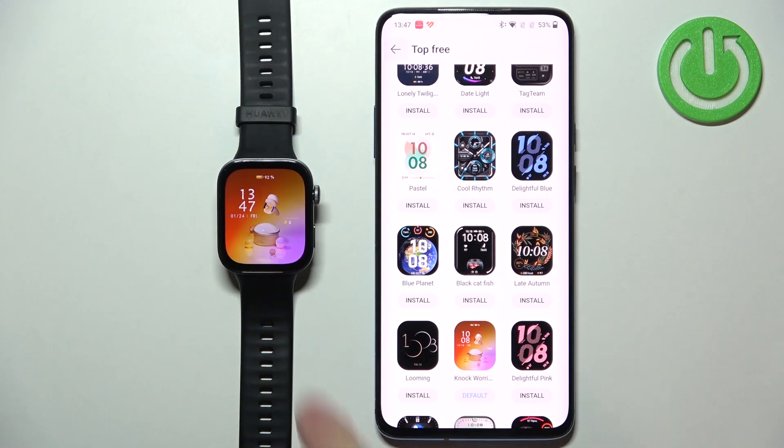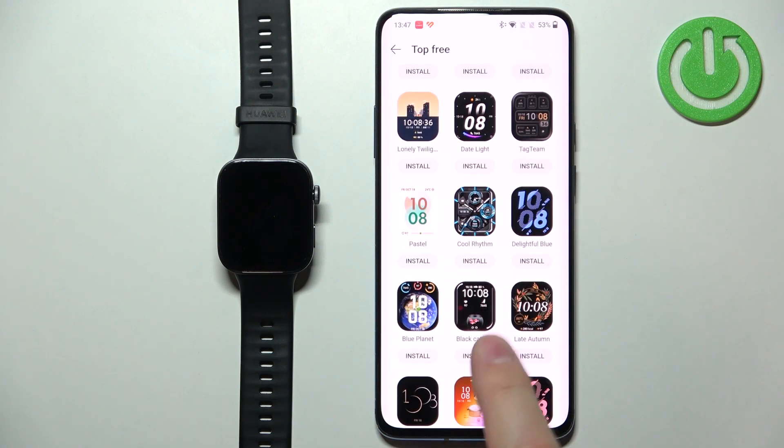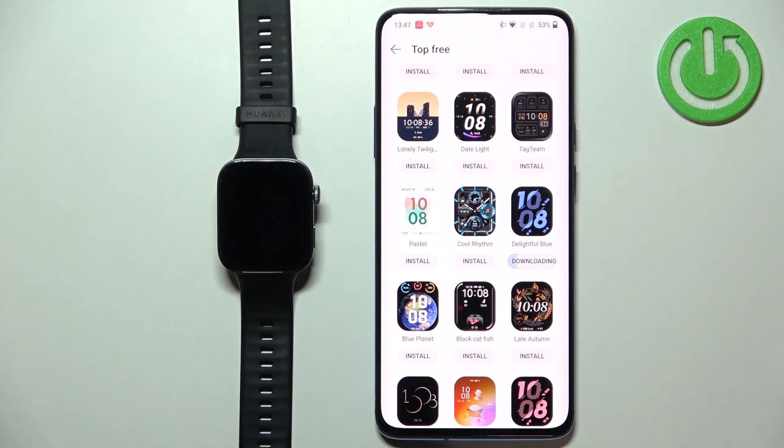You can also install watch faces by simply tapping on the install button under them — you don't need to tap on them to select them first. So you can tap on install right here and it will start downloading and installing.